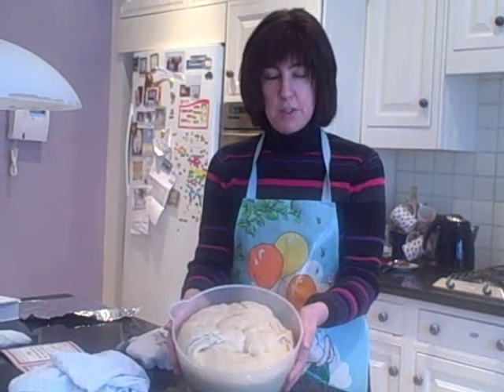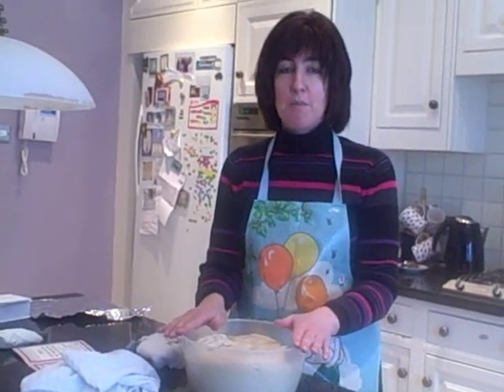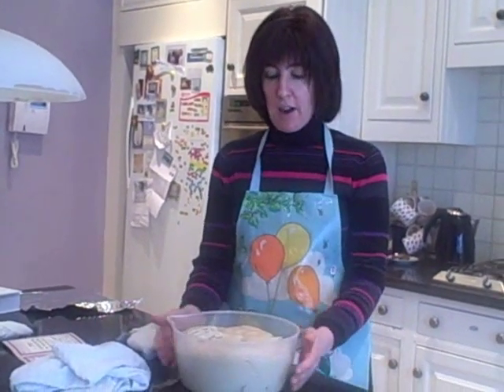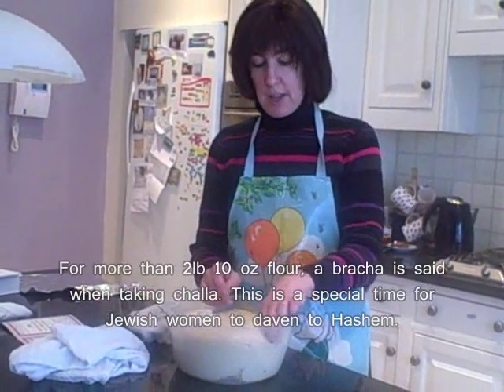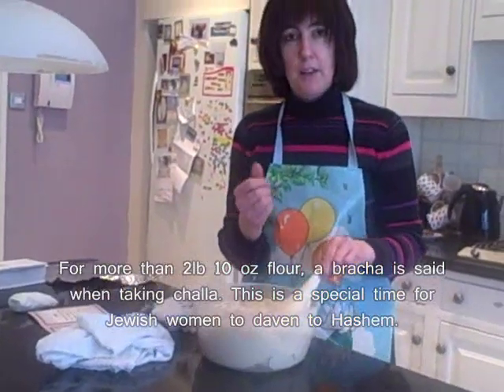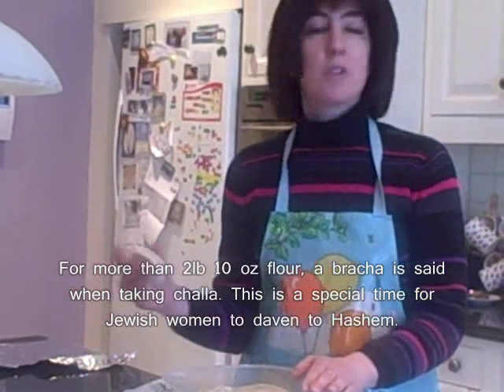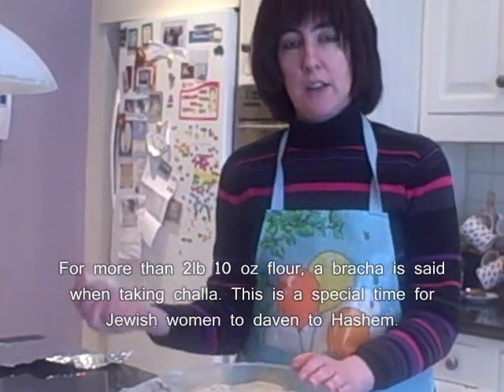We've now let our challah rise — it's risen beautifully over the last couple of hours. We're now going to do the most important part of the challah-making process: taking challah. I've used less than two pounds ten ounces of flour, so all I need to do is take a small amount of dough and put it aside, either to burn it or to dispose of it in a dignified manner.